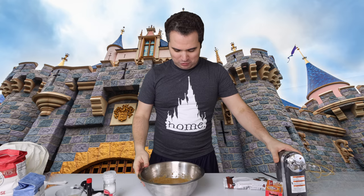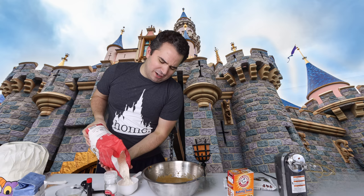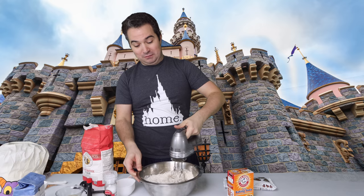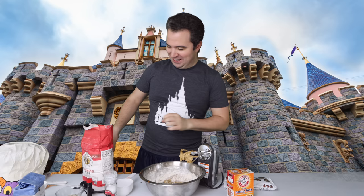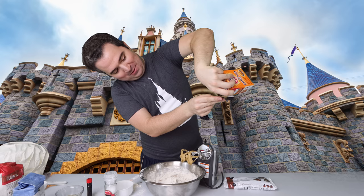We need two and a quarter cups of flour and one teaspoon of baking soda. I'm going to pour one cup of flour in first and mix it up a little so the flour doesn't spray up in the air when I add the rest. There's the first cup mixed in, then the second cup, and now just the quarter cup — being careful not to add too much. We also add one teaspoon of baking soda. That looks perfect.